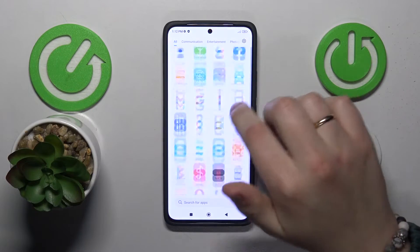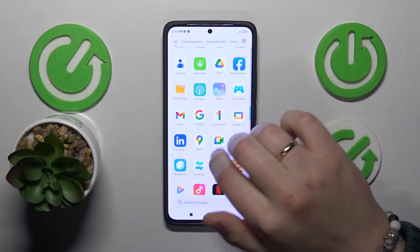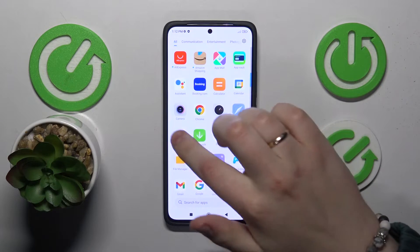To start, you will need to find and launch the dedicated contacts app — here it is.